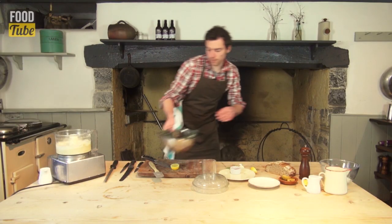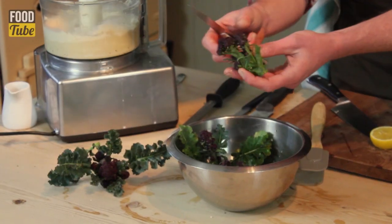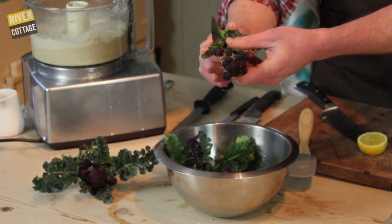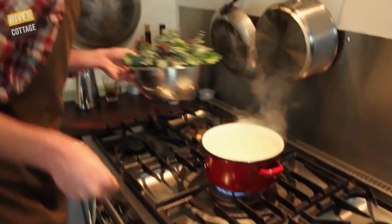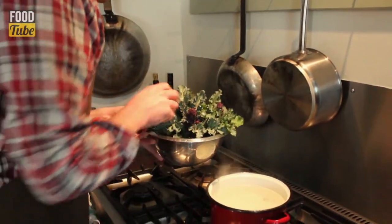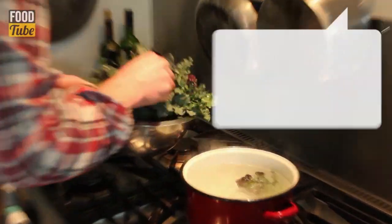Come on to the broccoli — trim off any yellowing leaves. We've got a pan of water brought up to the boil, a good pinch of salt, then we'll just drop the broccoli in.